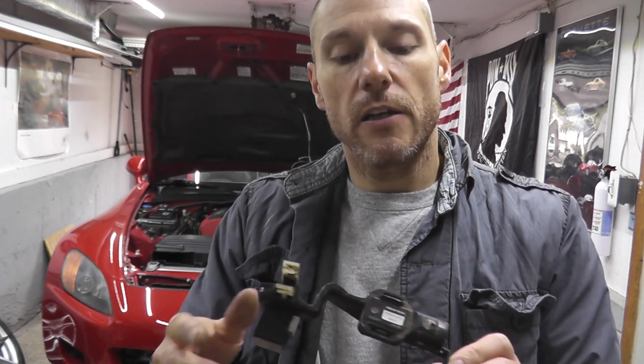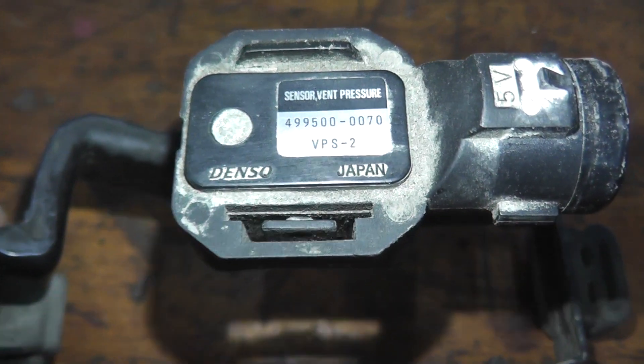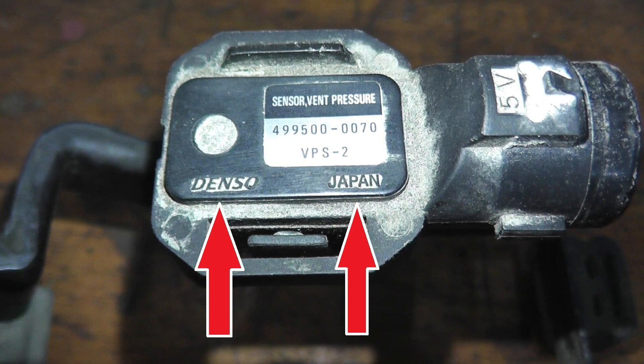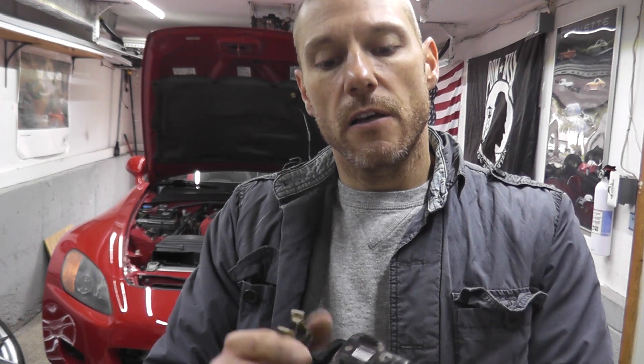If you've tested the sensor and it's shot, always purchase the factory part. In this case it's a Denso part made in Japan. Avoid aftermarket parts from AutoZone, Advanced Auto Parts, or O'Reilly — their stuff tends to be inferior quality. Factory parts are designed and engineered specifically for the vehicle and will outlast aftermarket parts every time, especially if you're keeping your car seven or eight years.